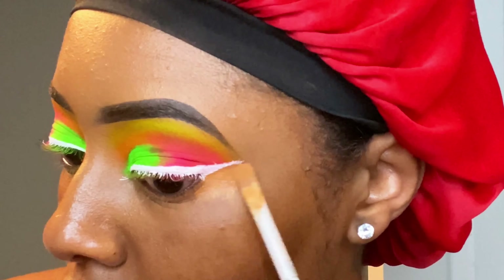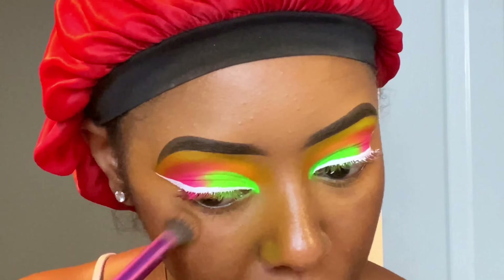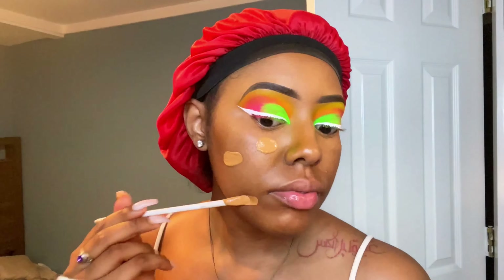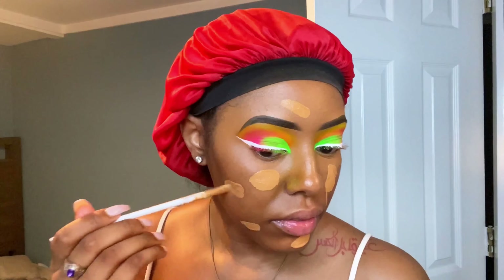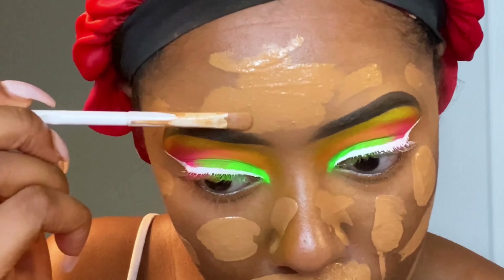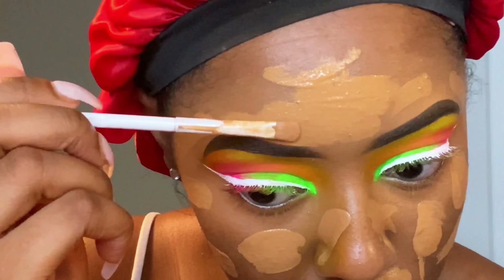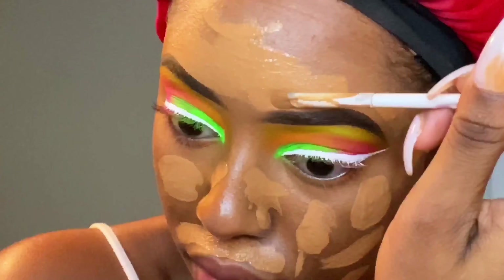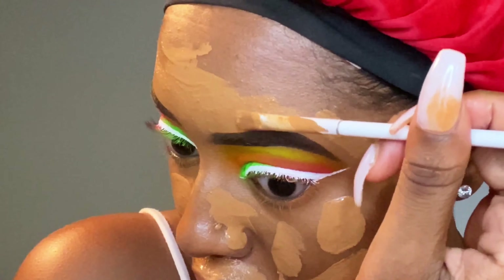Not even going to lie, this eye did give me a little bit of trouble, but we worked through it. If you guys have watched my previous makeup videos, then you know I do the same routine every time, so there's no need to really talk through it. Every product that I am using in this video is going to be in my description below, but I'm going to stop talking and just let you guys watch and enjoy. Take care.